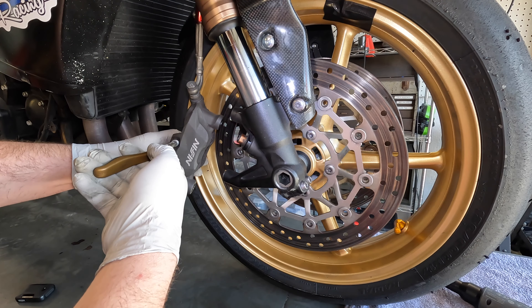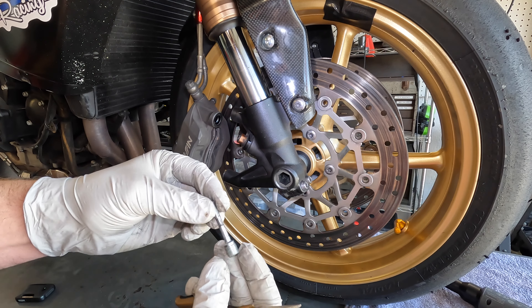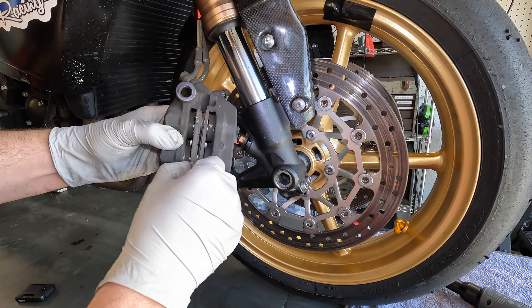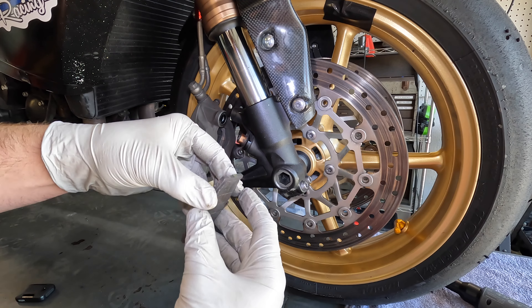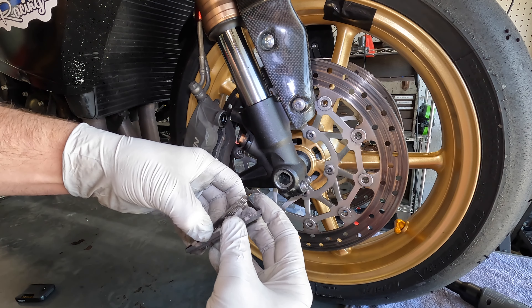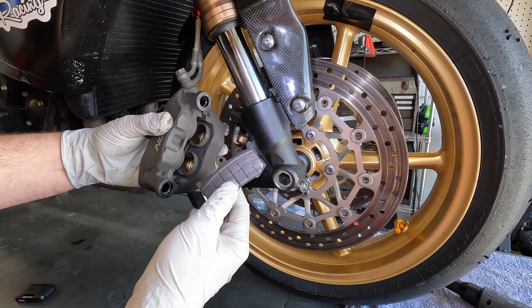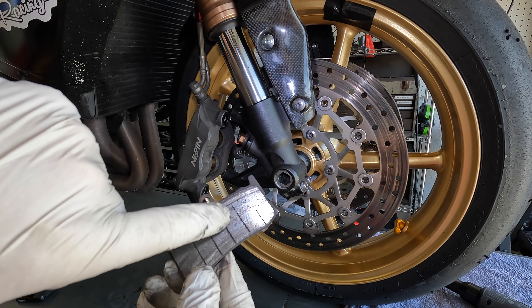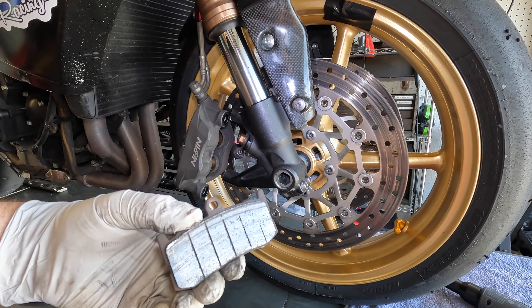Pull that brake pin out and inspect it — if it's worn or damaged in any way, go ahead and replace it. The brake pads should come out next. They have metal backings that I usually transfer over to the new pads — I take those off, clean them up, and put them on the new pads. You can see these pads are past those wear markers, which is exactly when you want to replace them, maybe a little before.